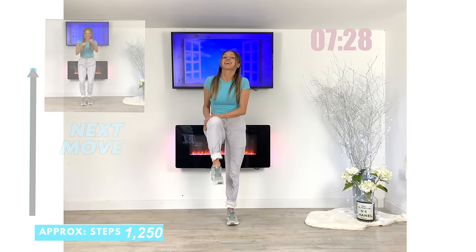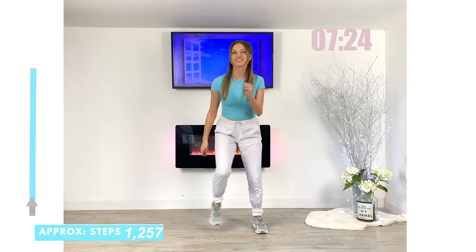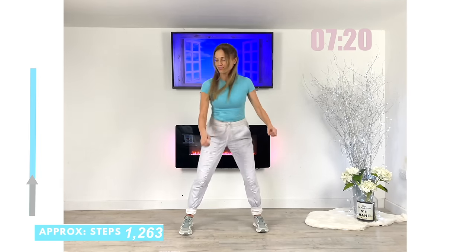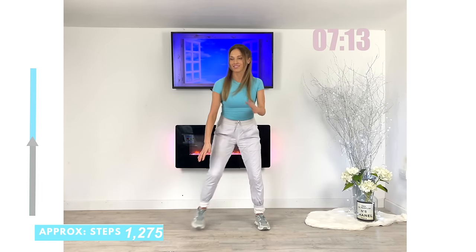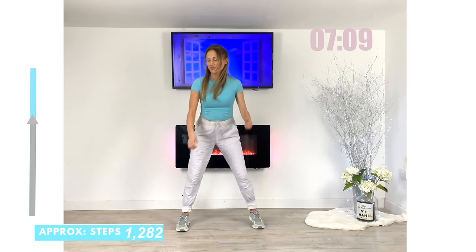Next move coming up — we're going to go straight back to that lateral sidestep. And if you prefer, you could just march on the spot and punch those arms really fast in front.